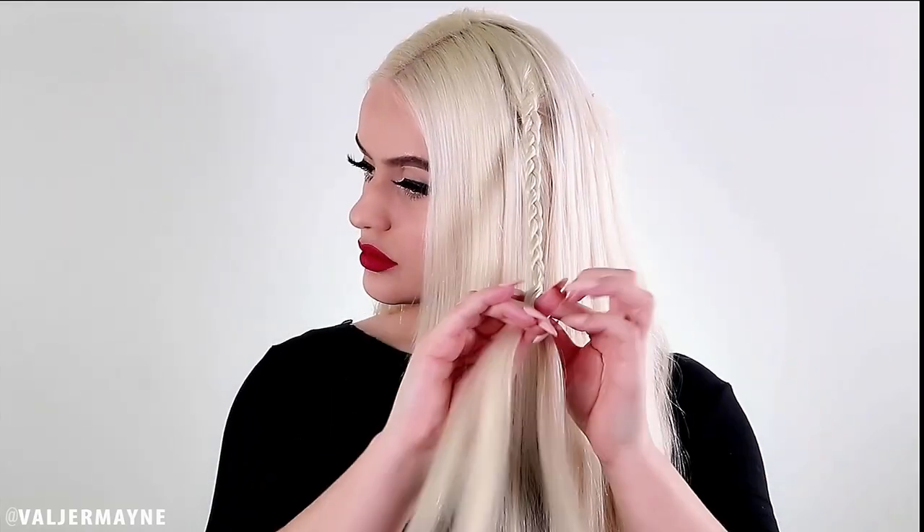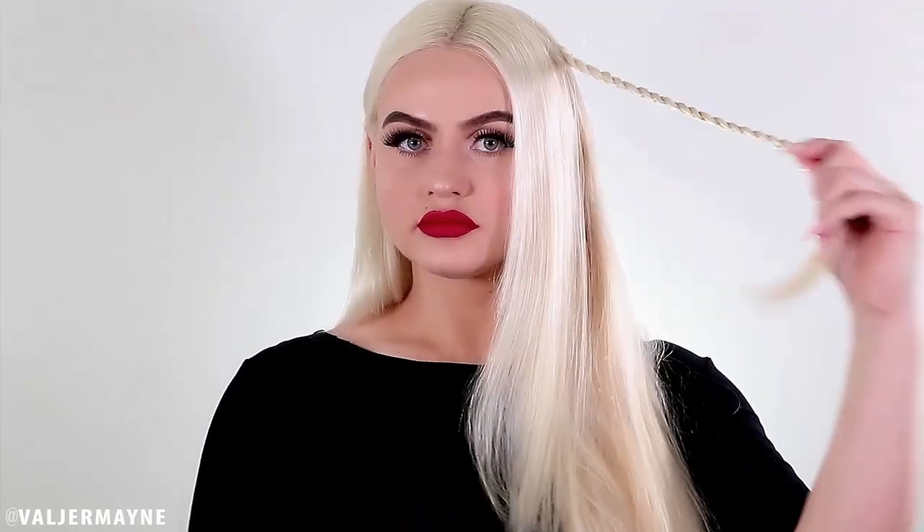We're gonna start with brushing the hair — it's very important. We're gonna take a section of the hair and separate it into three sections. If you want to know how to braid, I have a lot of tutorials for beginners, so check that out — I will leave the link down below. You just want to braid all the way down.